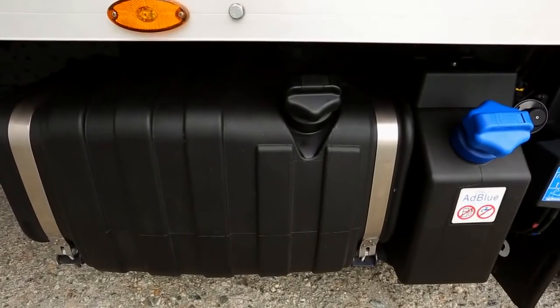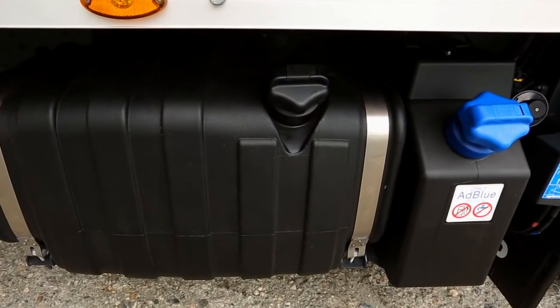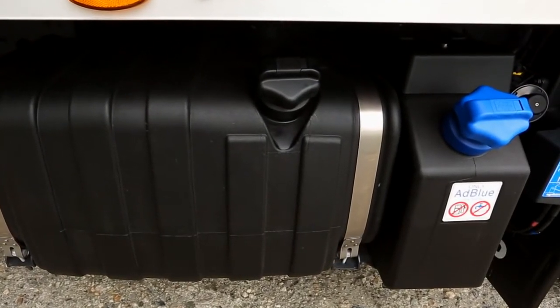The vehicle is equipped with diesel and AdBlue tanks. Their position may vary depending on the body type fitted.